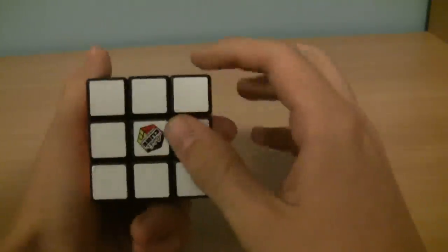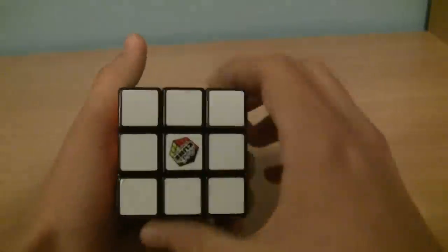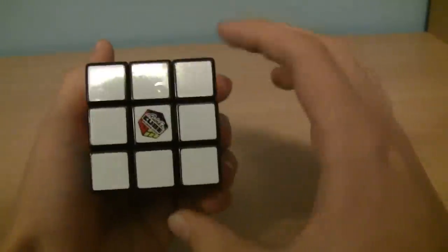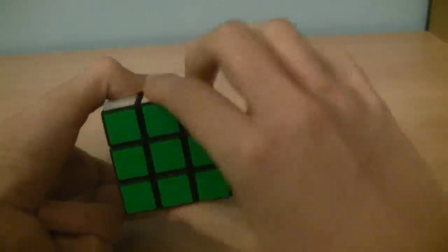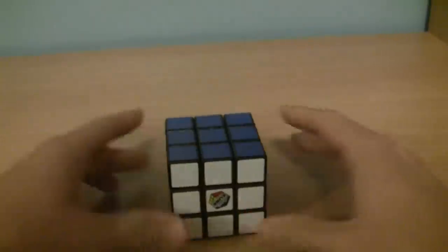If I say F, it means turn the front side 90 degrees clockwise. If I say F prime, that means turn the front side counterclockwise 90 degrees. U is the same thing — U, U prime. D, D prime. So on. It's pretty self-explanatory.